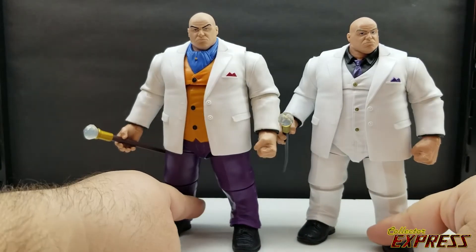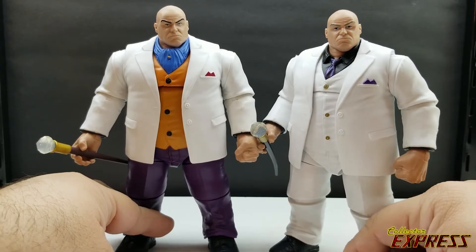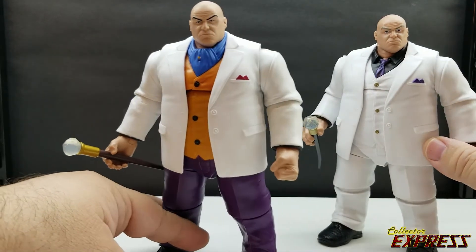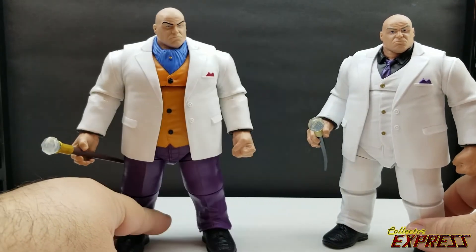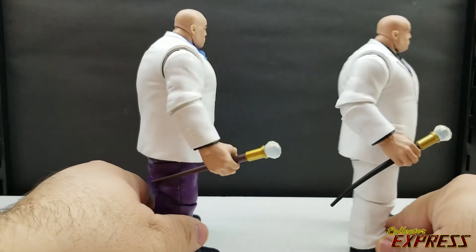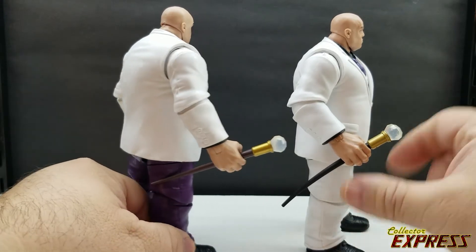For the standard stern heads the only real difference is the eyebrows — grey eyebrows on the Build-A-Figure versus black eyebrows on the retro card version. For the canes, you have a brown cane on the retro card and a black cane on the Build-A-Figure.